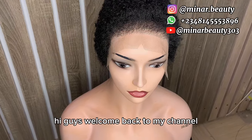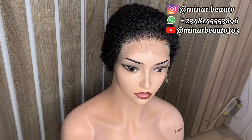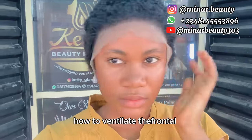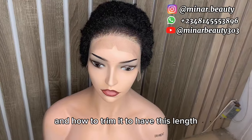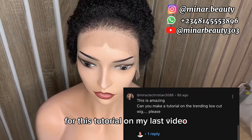Hi guys, welcome back to my channel. If this is your first time here, you are welcome. Hope you are doing good. In today's video I will teach you how to make this trending full low cut wig with a frontal, how to ventilate the frontal to have this natural hairline, how to cut the back and how to trim it to have this length. It's actually a subscriber that requested for this tutorial on my last video.